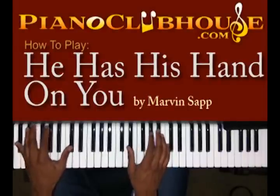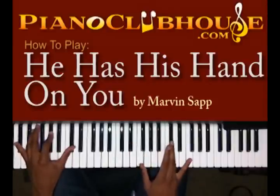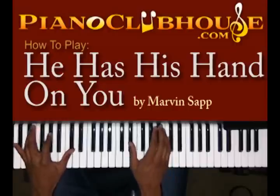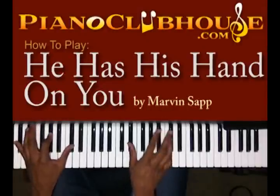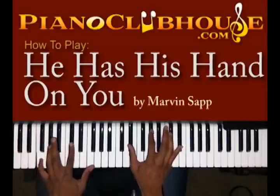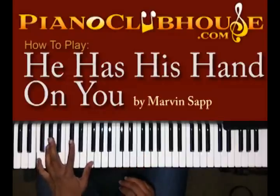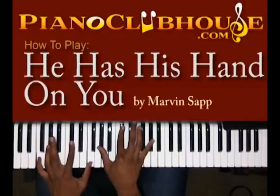Right on this D flat, just like that. That's where you're going to go to: F and D flat. Or you're going to do F, D flat, and F in this hand.